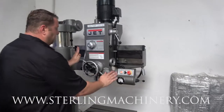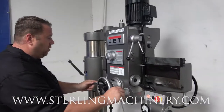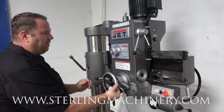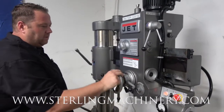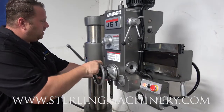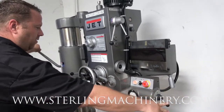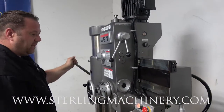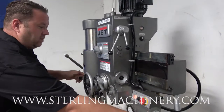Once you have your depths set, you're in and out. We'll go ahead and move our head here. There's another lock right here which allows you to move your head back and forth — really easy, you can do it with two fingers. Once you get it where you need it, lock it. Then come down with the column, put that into place, and we're ready to drill.